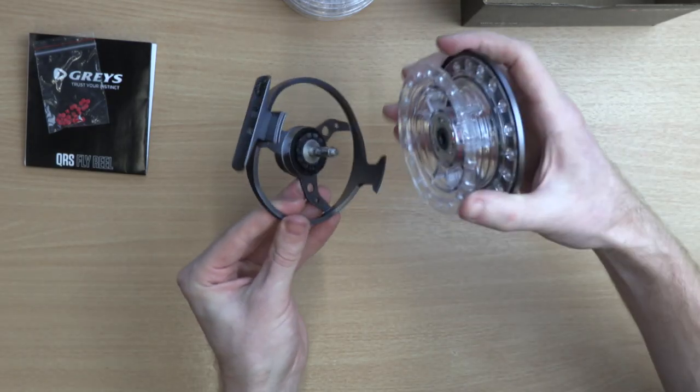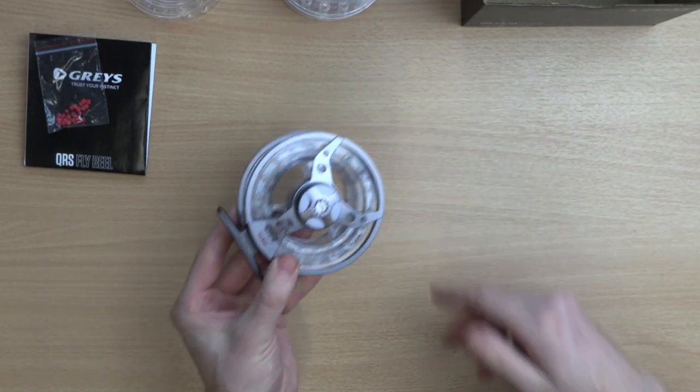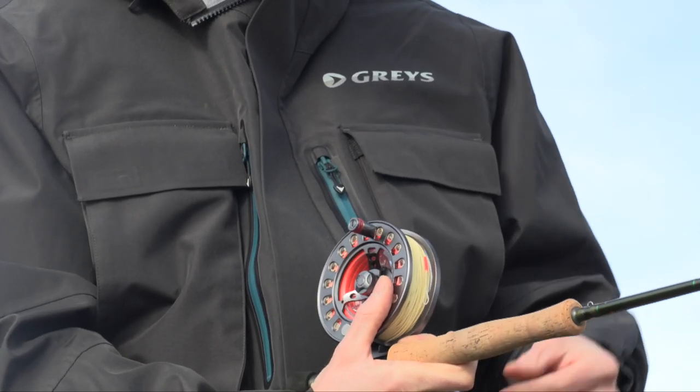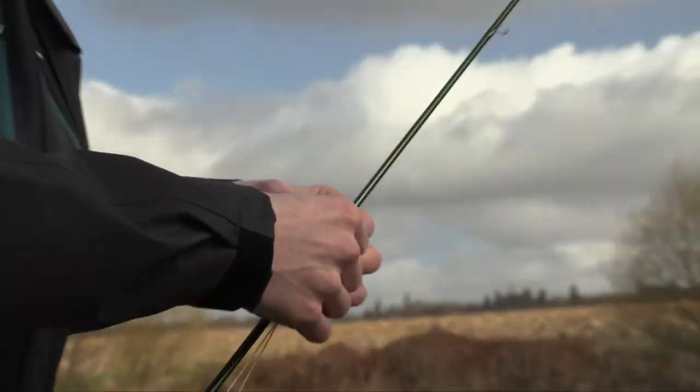When you purchase a reel and line together in store or online, take advantage of AnglinActor's free line fitting service, including backing and loops if required, fitted by professionals for you.